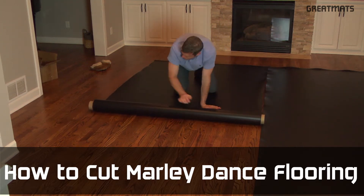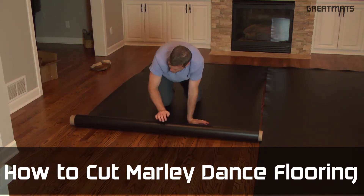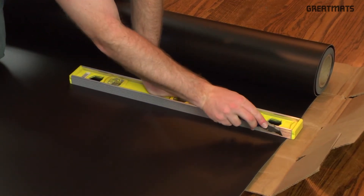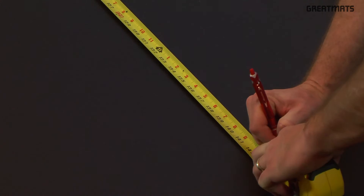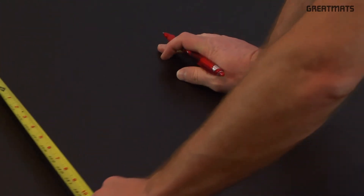Custom cutting Marley dance flooring is a simple DIY project. You'll need a sharp utility knife with a fresh blade, a straight edge guide, a tape measure, a pen or marker, and something safe to cut over.